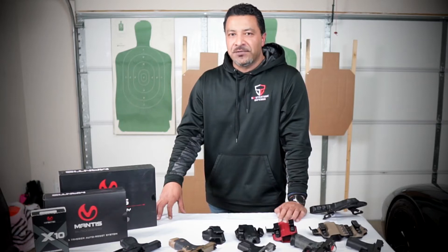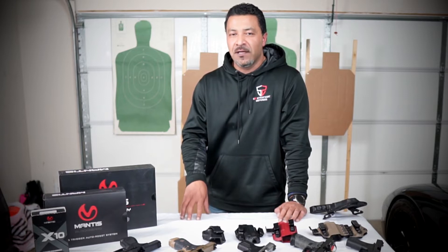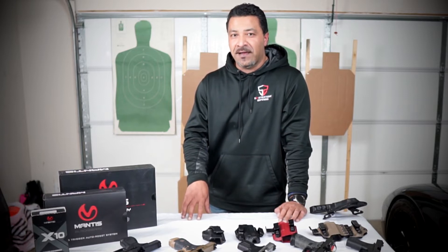What's happening guys? This is Nick from S2 Strategic Defense, and in this video I'm going to be showing you guys my new favorite tool for dry fire practice with an AR. Stay tuned.